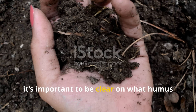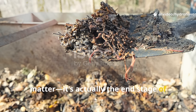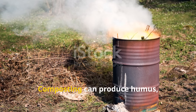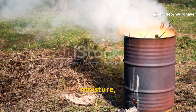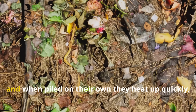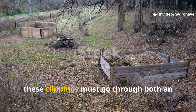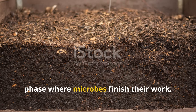Humus is not just rotted plant matter — it's the end stage of decomposition where organic materials have broken down so completely that they are chemically stable and resistant to further decay. Composting can produce humus, but the time it takes depends on temperature, moisture, and the balance between nitrogen and carbon. Fresh grass clippings are loaded with nitrogen and heat up quickly, but they risk matting into a slimy mess. For humus to form, clippings must go through both an active breakdown phase and a slower curing phase.